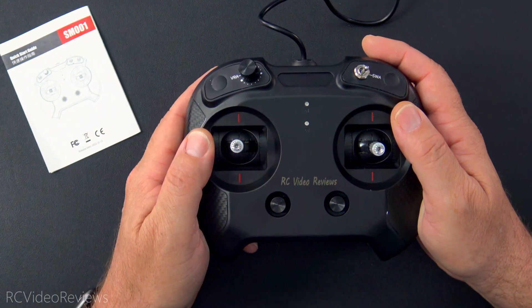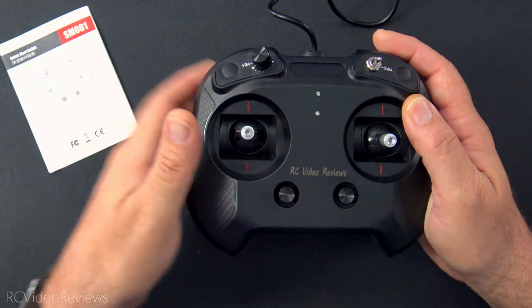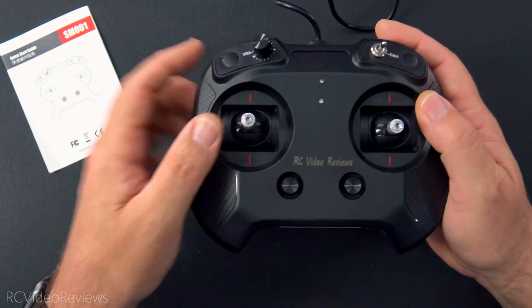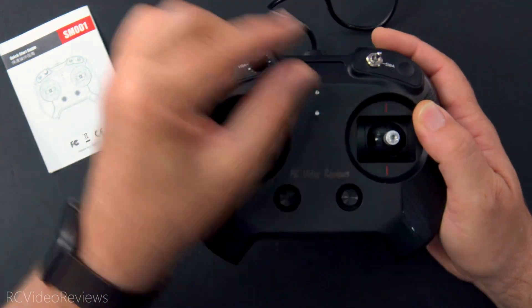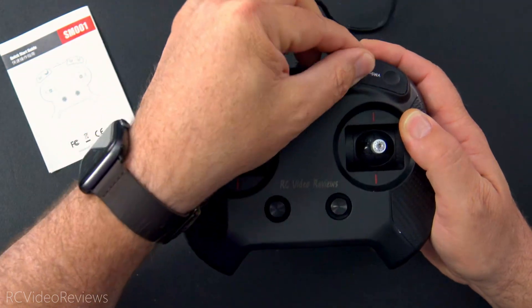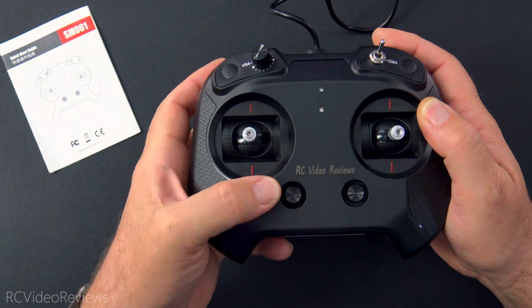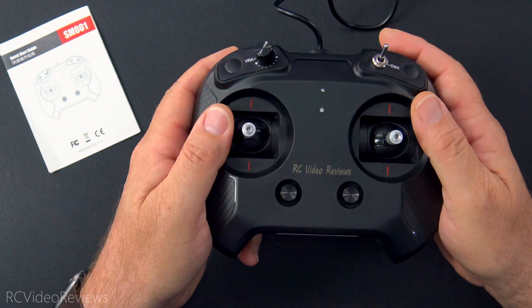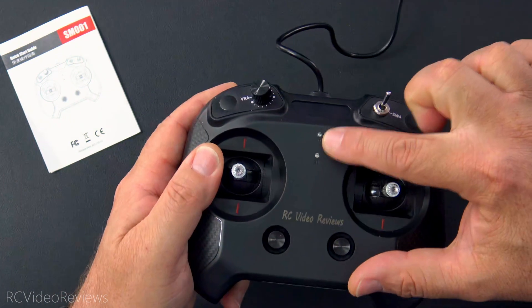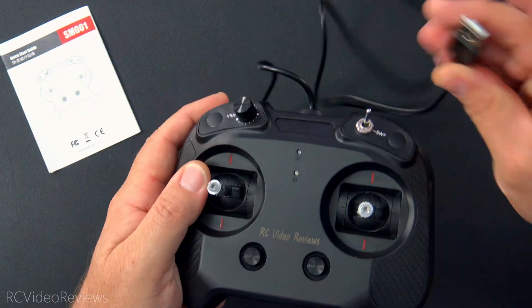The SM-001 has two different formats: a six channel version and an eight channel version. You're looking at the six channel version, so here's channels 1, 2, 3, 4, 5, and 6. These are trim switches so you can trim your throttle, your rudder if you're in mode 2, and then your aileron and elevator again if you're in mode 2. Other than that there are two little LEDs on the front. No batteries — it's powered by USB.